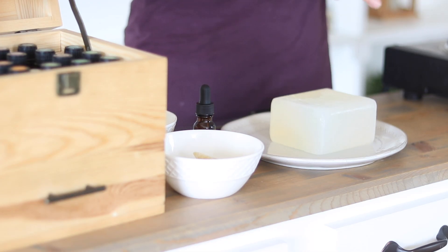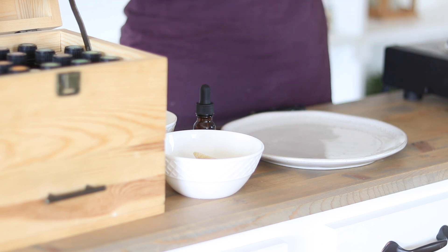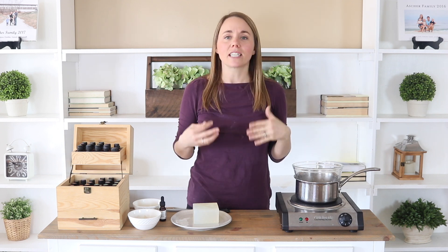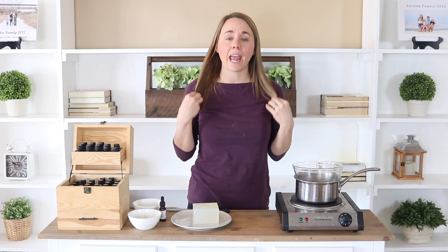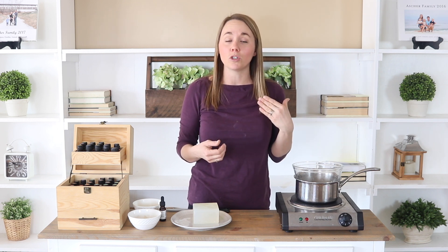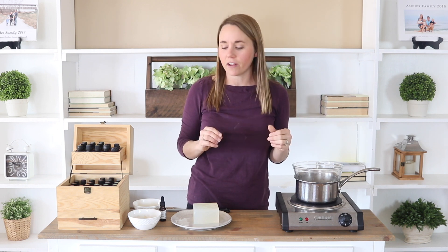This soap bar is still going to be made with a melt and pour soap base, so it's going to be very similar to my last recipe, except this time I'm going to be adding in a couple extra ingredients that are really good for your hair. Some of these ingredients are going to help to keep your hair really moisturized if you have dry or damaged hair, help against split ends, and can help to strengthen and lengthen — all that good stuff.